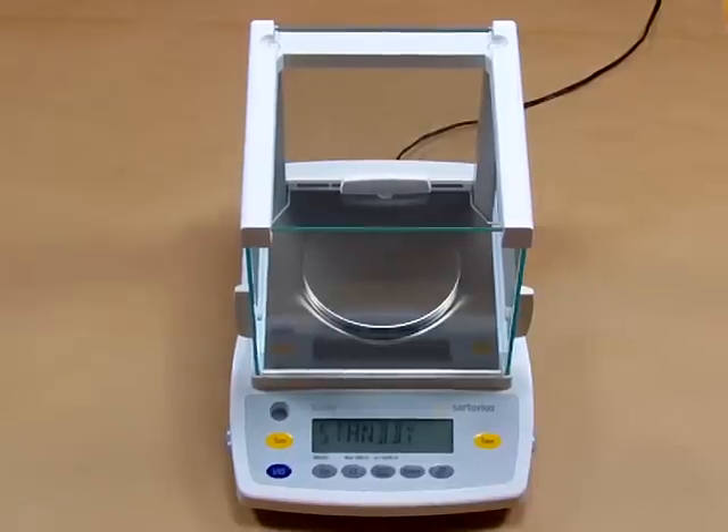Welcome to Precision Weighing Balances. Today we'd like to introduce you to the Sartorius GK3102.